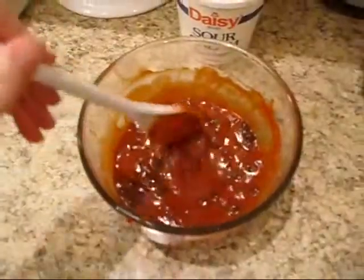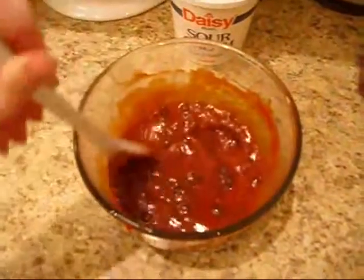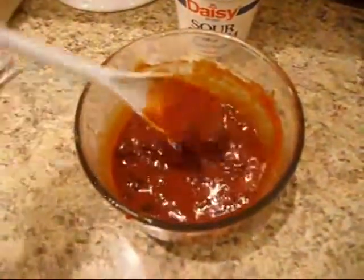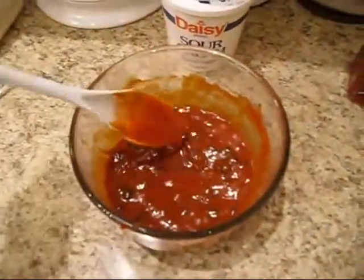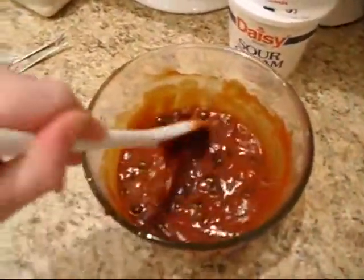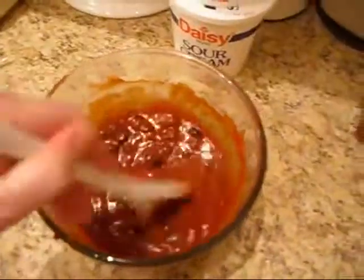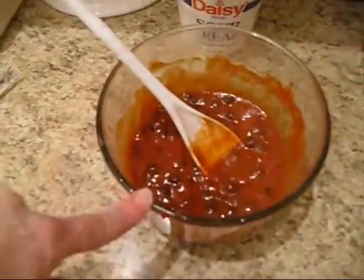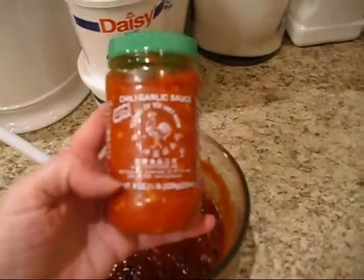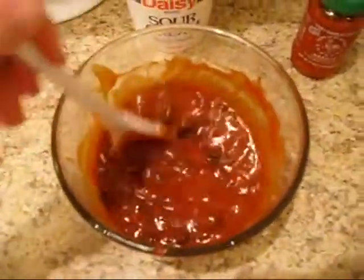I'm also going to add about half a teaspoon of sugar — just plain white sugar, though brown sugar works too. You can't really taste it, but sugar actually holds down the gas problem with beans. Adding just a little bit of sugar to your chili or whatever cuts back the problem with beans, so we always add about half a teaspoon to a teaspoon whenever we're cooking with natural beans. I've also added a little bit of chili garlic sauce, about half a teaspoon — adjust the heat until you get it to how you like it.